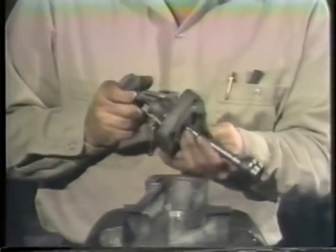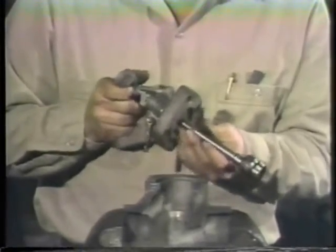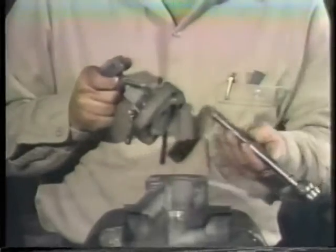The packing gland will come off as you rotate the stem. When the stem is out, the packing can be removed. Usually the packing is taken out with a packing removal tool. With the stem out of the valve, the packing should come out easily. On this small valve, we can just turn it over and push the packing out.